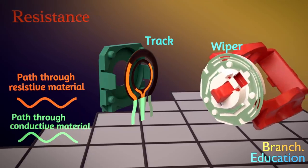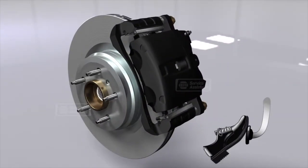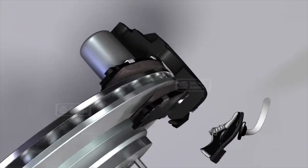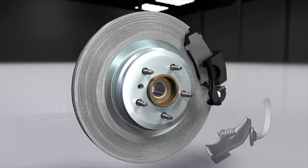Anything that makes physical contact with something for an extended period of time will degrade. Take brake pads for example — every time you push the brakes, the pads make contact with the rotors; eventually they wear thin due to the contact and resistance, and you'll eventually have to change them. It's the same concept that applies to your potentiometer joystick.